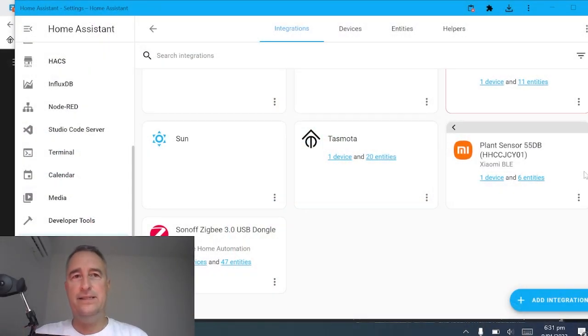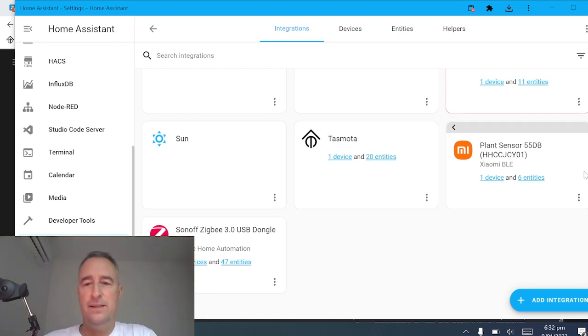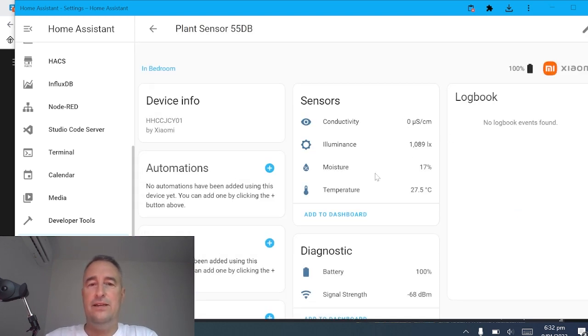Let me show you how that works in Home Assistant. You obviously go and place this in your plant — just push it in into the soil. And after that, you will see that once you go and switch on your Home Assistant, it will come up with a notification which will say it has found the plant sensor, provided you've got your Bluetooth set up on your Home Assistant. If you go into the device, you'll see that it's offering you four different sensors inside here.